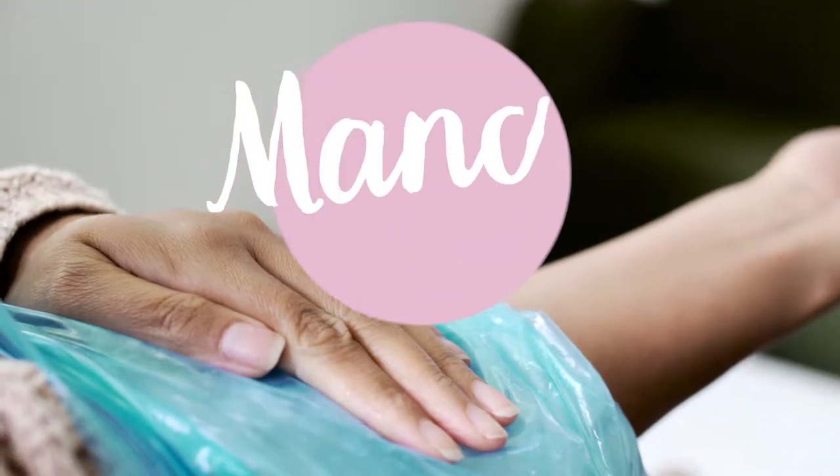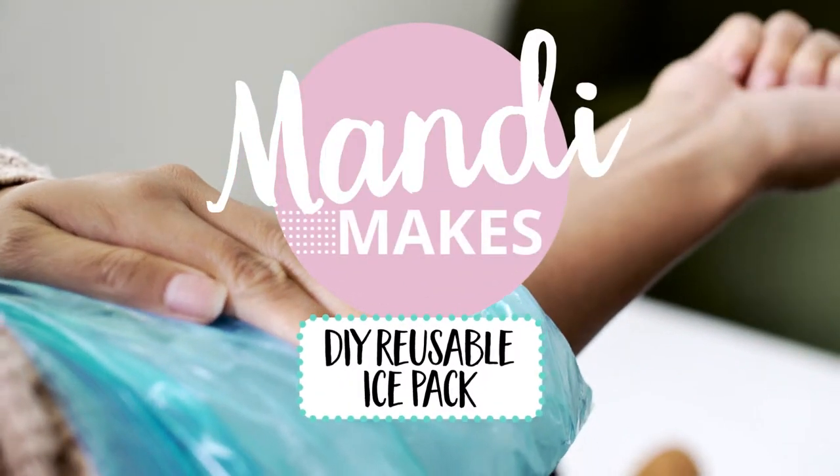We've all been there when we've injured ourselves at home and gone to the freezer only to find no frozen bags of peas. So I'm going to show you how to make your own very simple DIY reusable ice packs at home using just two ingredients.